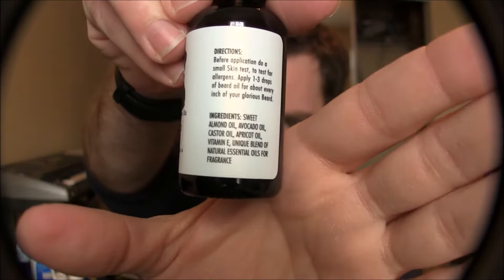I like reading directions on beard oil bottles because they show a little more personality — it's not a mass product, it's made for a specific type of person. Real Bearded Men products are made with all natural ingredients and made in America. You can go to therealbeardedmen.com — they've got a lot of cool products including combs, shirts, beard oils, balms, and more. The ingredients are sweet almond oil, avocado oil, castor oil, apricot oil, vitamin E, and a unique blend of natural essential oils for fragrance. I like that there's not a huge list of ingredients, because you never want a laundry list of ingredients when you're putting something on your skin or beard.